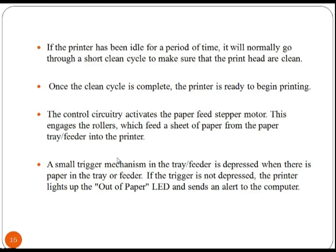The printer receives the data from the computer and stores a certain amount of data in a buffer. Buffers are useful because they allow the computer to finish with the printing process quickly.